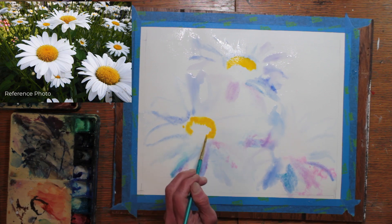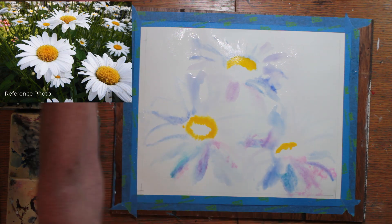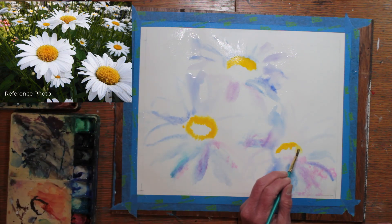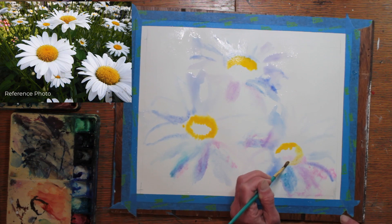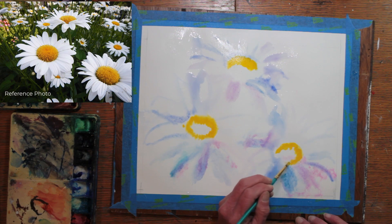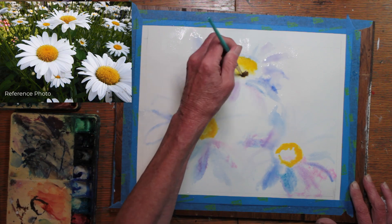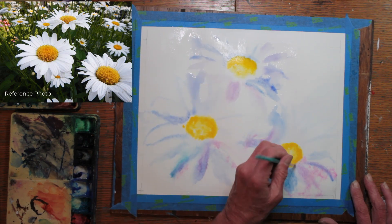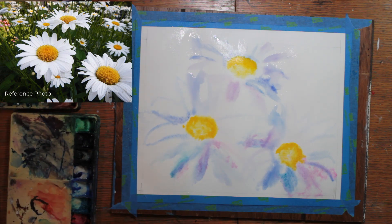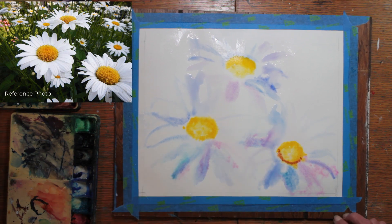Again, the paper is still wet, but not too wet, and I'm beginning the centers of the three central daisies. I use yellow, a bit of orange, and some burnt sienna.